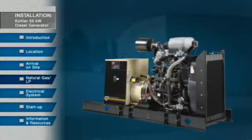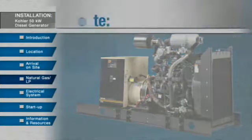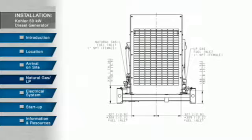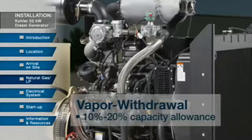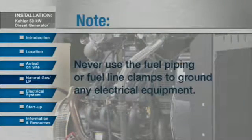If you are installing a natural gas or LP fuel system, details about the generator setup and location are the same as with the diesel power generator. Review all safety instructions and refer to dimensional drawings for lifting specifications. Install gas regulators to reduce high volume fuel pressures to the lower levels that engines require. For LP fuel systems, the single source types include vapor or liquid withdrawal. Vapor withdrawal requires that you allow from 10 to 20 percent of tank capacity for fuel expansion from a liquid to vapor state. LP liquid systems have the same basic components and operate in the same general sequence as LP gas vapor withdrawal systems. Never use the fuel piping or fuel line clamps to ground any electrical equipment.